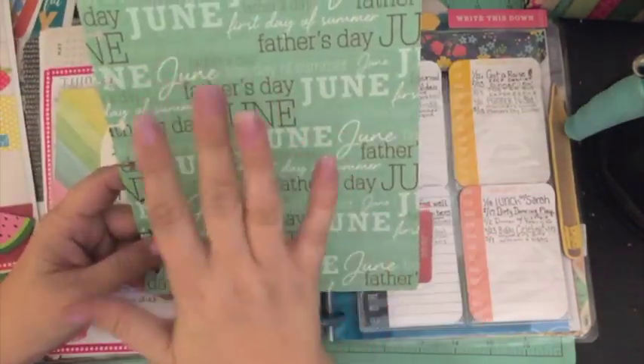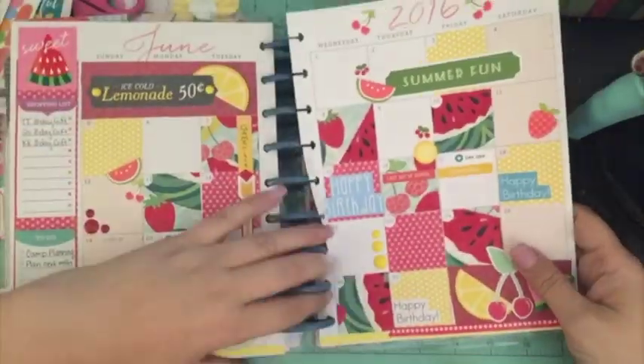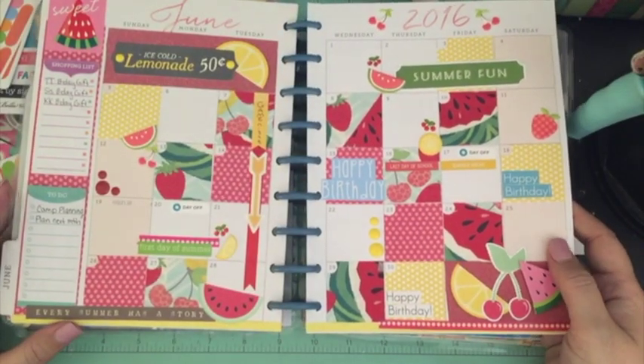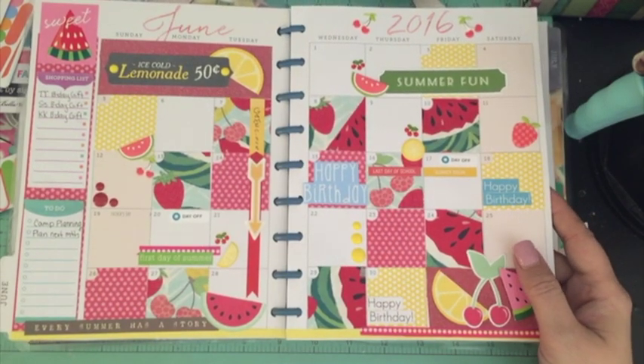I covered my June dashboard with some paper that says June on it. And there it is, guys — there's my June monthly spread. I think it turned out really cute. Stay tuned for pictures. Hope you enjoyed — bye!